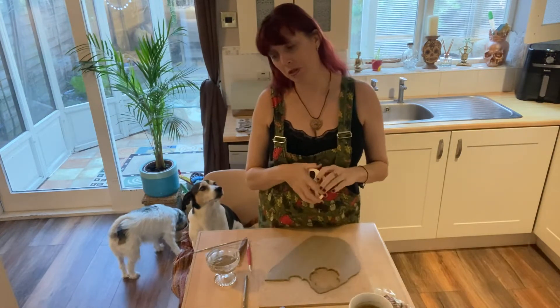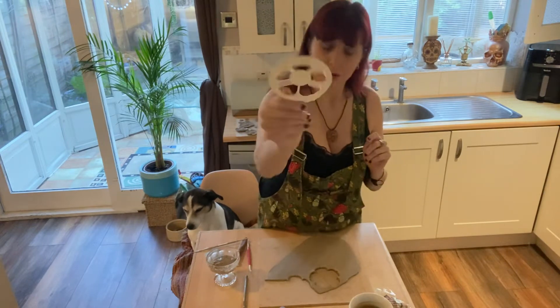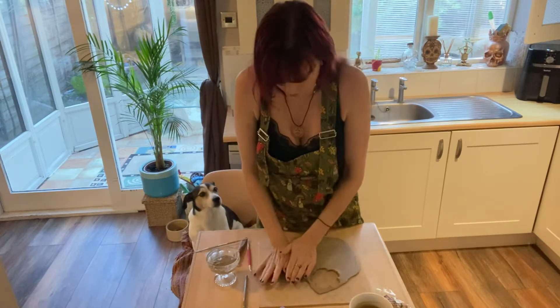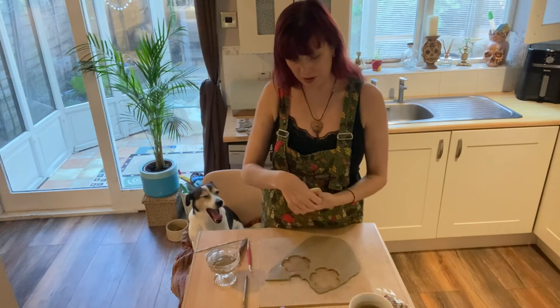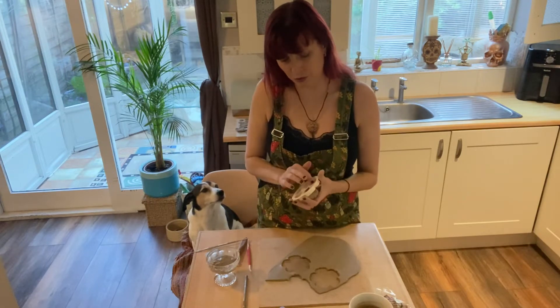My clay was from Blue Matchbox I think. So I'm literally going to go in, press down nice and firm, come up, and then slowly and gently push my clay back out again. Got to be careful — you don't want to rip the petals off.